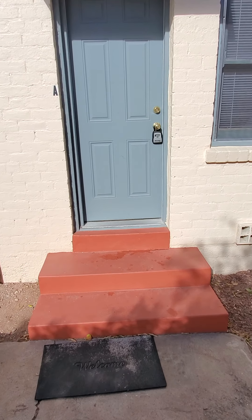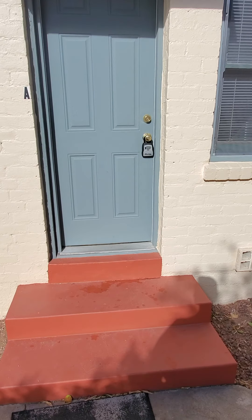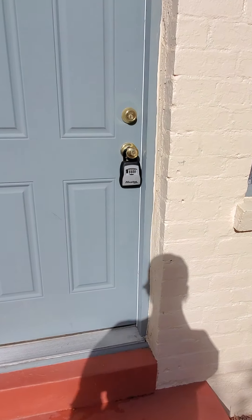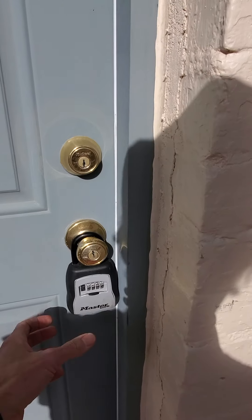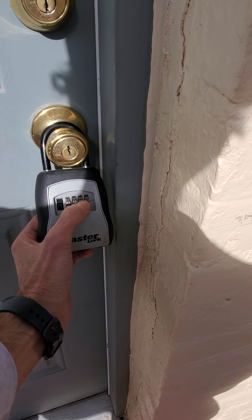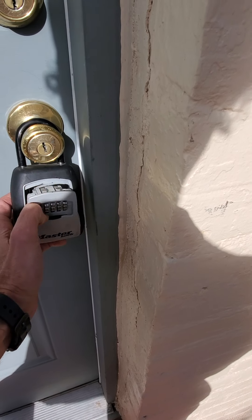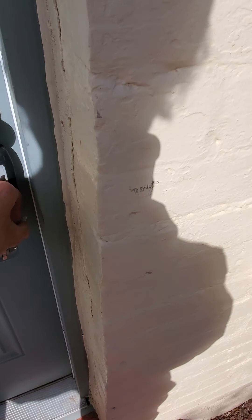Going to do a quick video intro here for Brandon, since I can't be here this afternoon. I've left you a key in this little lock box here — the combo is 1-1-2-6. You push the lever and kind of have to pop the door open.